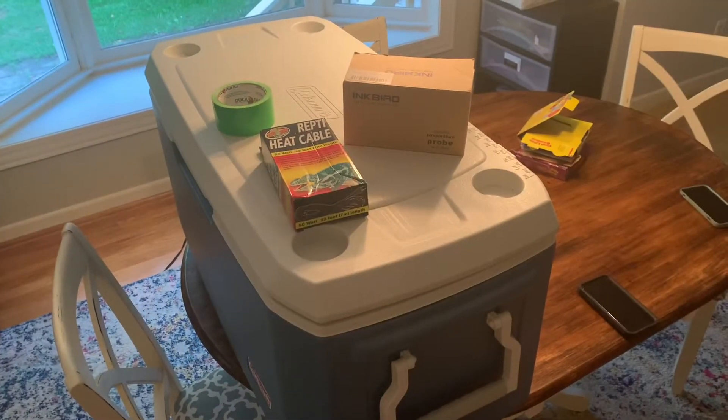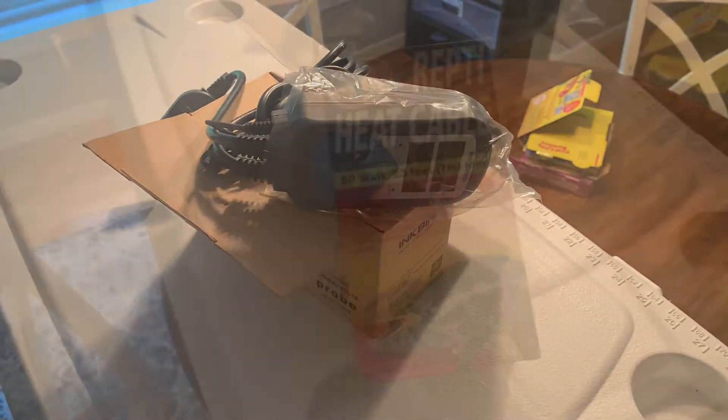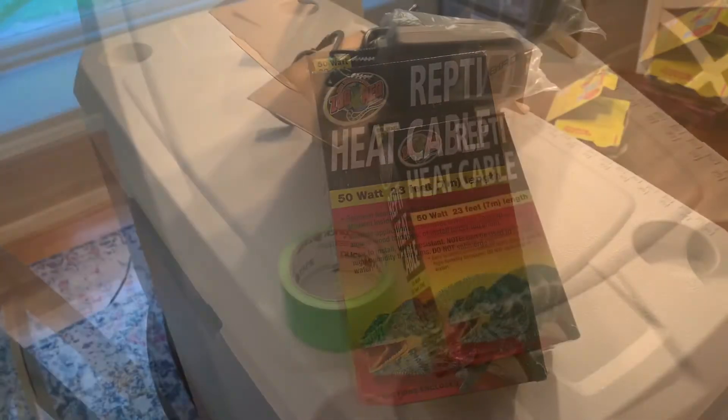How to make an incubator. First you need a cooler, a thermostat, a heat cable, and duct tape.